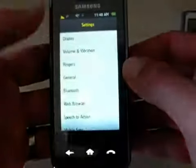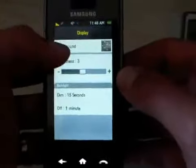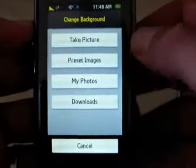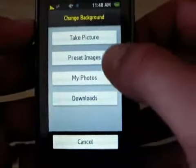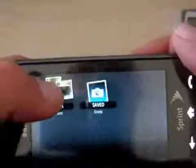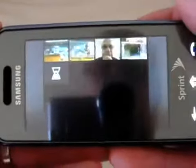When you go to Settings, then Display, then Background, you can choose a background. You can take a picture, it comes with a bunch of preset images, or you can use your own photos. I'll choose one of my own photos here and give you a little teaser of how the photo album works, which I'll show you more of in another video. So you can set a background.